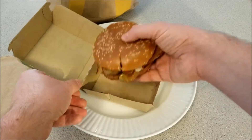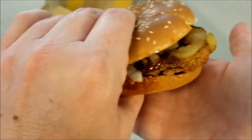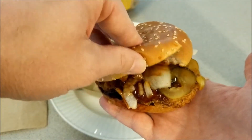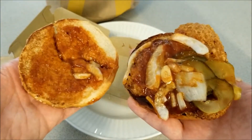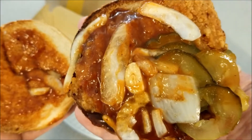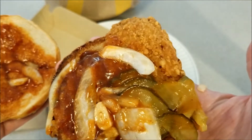Let's get a close-up of this thing. You can see the pickles, the onions, you can see the chicken, you can see the sauce. Let me open it up. My bun is kind of split there. You can really see the pickles, the onions, that barbecue sauce, and the chicken patty.